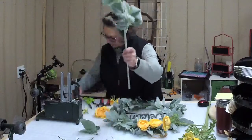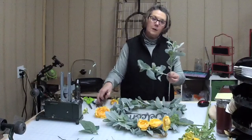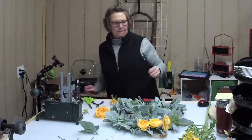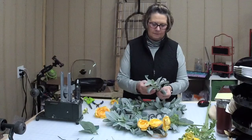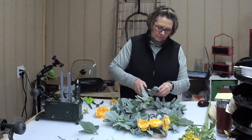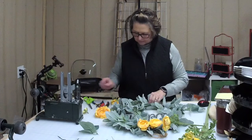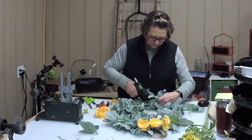Before I do that, I think I'm going to add a few more lamb's ear to this — you can never have enough lamb's ear. Lamb's ear and boxwoods are my two favorite things. We're going to add a couple more lamb's ear — it's a little bit easier to use.